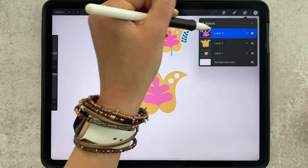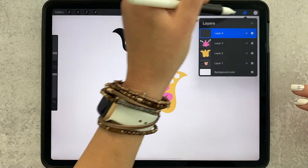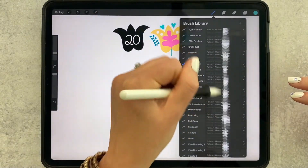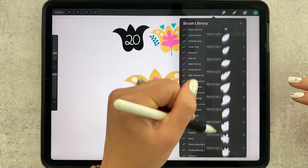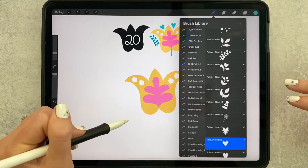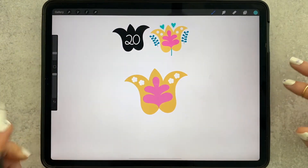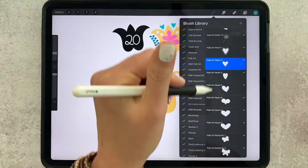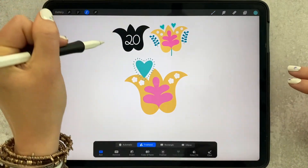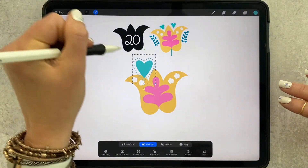All we have to do now is add those little background details, and that's really easy because again they are stamps. I'm going to grab teal — dark teal — and grab heart stamp number two. It's got all these little dots around it. Actually, I think I had used heart stamp number one with the lines.